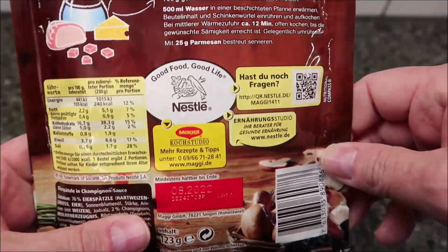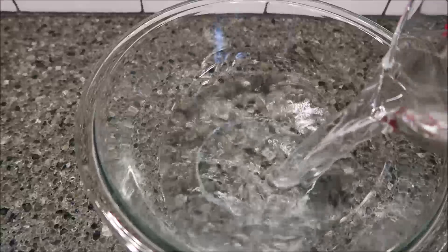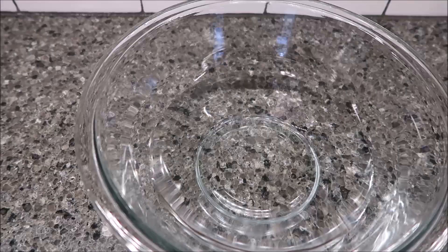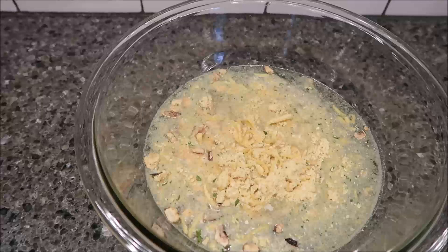So I can't read any of it, but Maria did tell me the directions. Basically what you're gonna do is take a bowl, add 500 milliliters — basically two cups — of warm water, then empty the contents of the bag. I'm just gonna cut it open and dump it in there, give it a good stir, and then she said to microwave it for eight minutes.